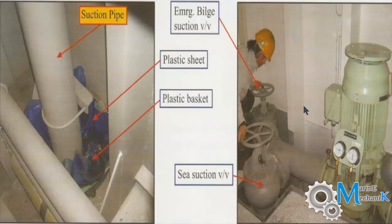Here is the general arrangement and pictures. What you can see is the main seawater inlet valve to the main seawater pump. This is the main seawater pump, and here is the main seawater suction line to the pump. This valve is the isolation valve from the main sea chest to the pump, and here is your emergency bilge suction valve.